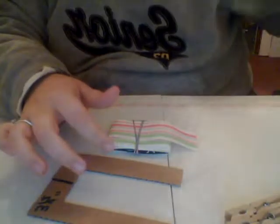Hey guys, if you just saw my last tutorial on the bow maker, I'm going to show you how to use the bow maker. What you're going to need is two paper clippings, your ribbon, your bow maker, your needle and your thread, and some scissors.